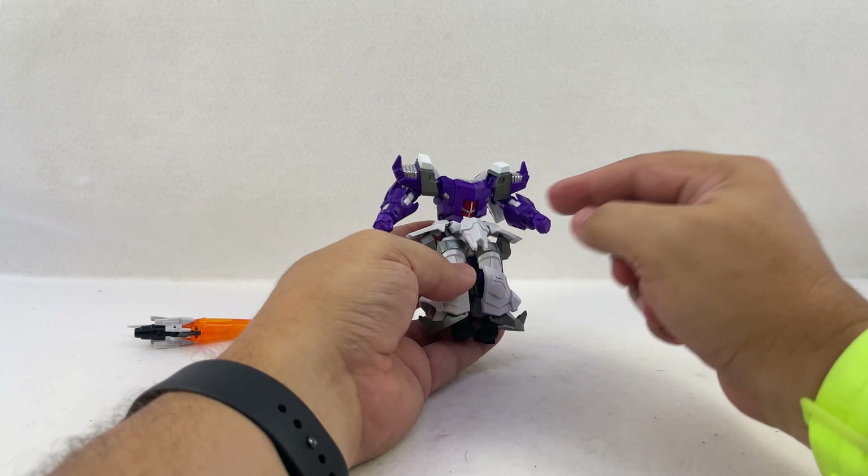For one-handed use, pop the hand onto his body and he's holding the axe. If you want it at a slight angle you can use the angled hand. You've got two fists, two open hands, and two open palm hands — one for each side so you can mirror everything. He's got the posability to two-hand the axe. You can also use just the upper portion to give him a short hand axe, with or without the bottom piece.